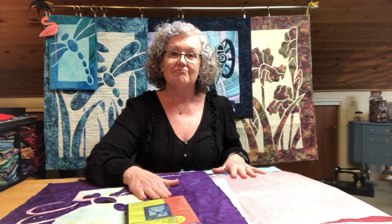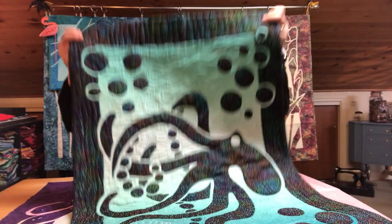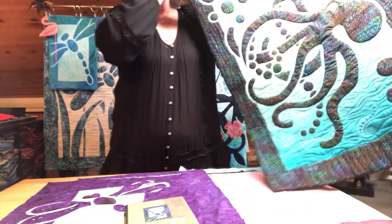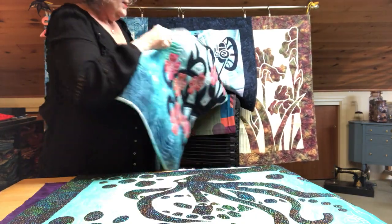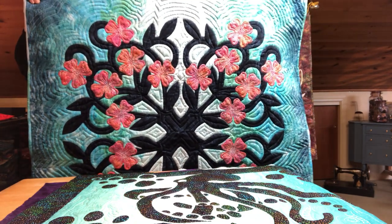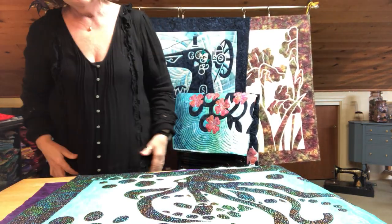I have a couple of new patterns that I have just released and I'd like to share them with you. I'm really excited about our new octopus — and here he is. This is with a graduated fabric, and he's pretty fun. That is our newest two-fabric appliqué. And our newest Hawaiian quilt is the dogwood. This is a three-color Hawaiian quilt, a little departure from the traditional Hawaiian quilts, but it's still the same process.